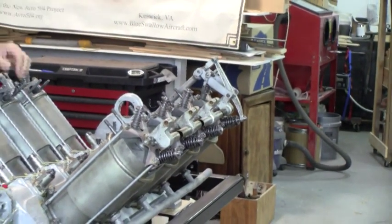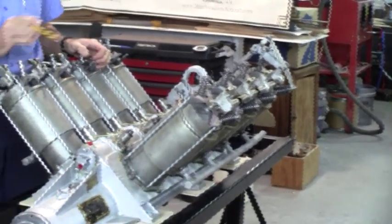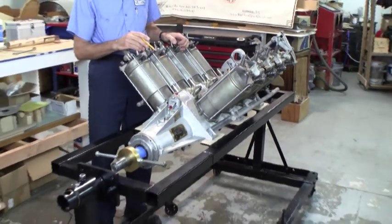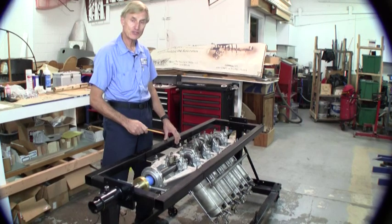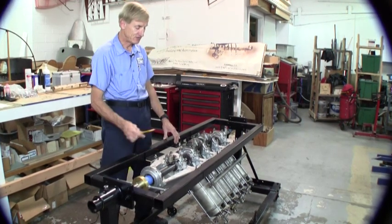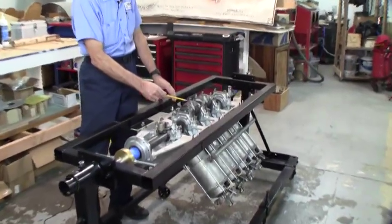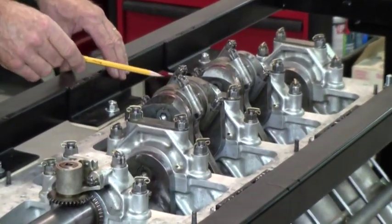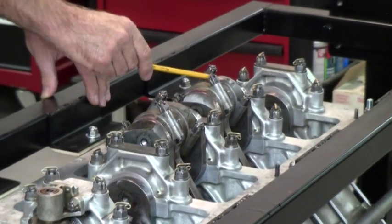What we're going to do now is turn the engine over so you can see all the pistons and the connecting rods as they connect into the crankshaft. Now we've turned the engine over in our stand and you can see the crankshaft and the connecting rods. The connecting rods, two alongside each other, are connected into the same journal — here is number six, number five, number four, and number three.